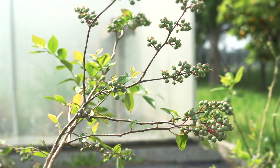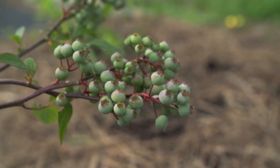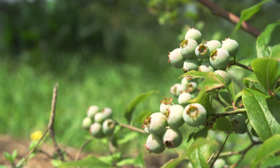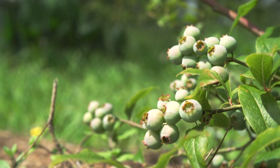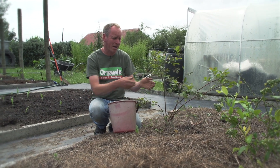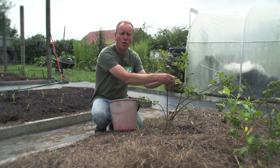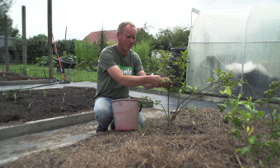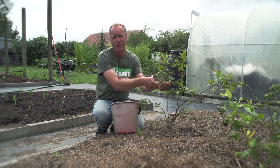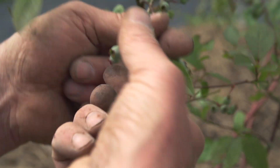The blueberries we planted this spring have now set fruit. And as much as it hurts me, we should take some of this fruit off, or most of it. We're going to do this because then all the energy will go into the roots and the leaves and make much stronger plants. If we leave these on, the energy will go into ripening these and the plants will suffer. I'm going to leave a few on just for taste.